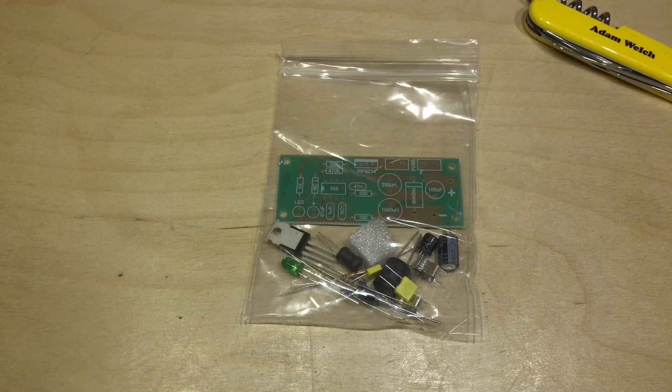It's a bank holiday weekend but unfortunately it's grey and overcast, no sunshine today so it's time for a kit build.